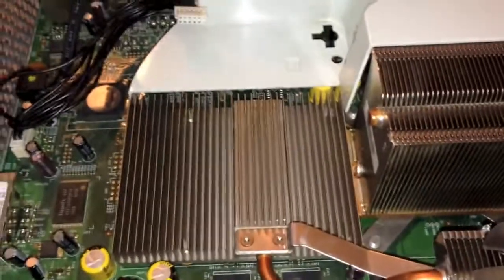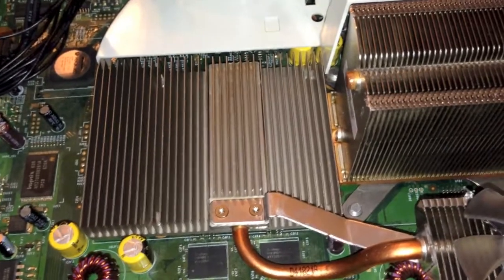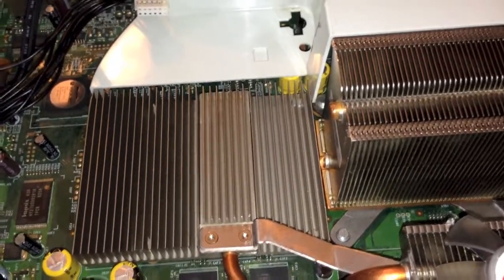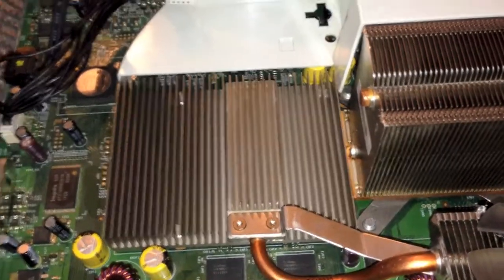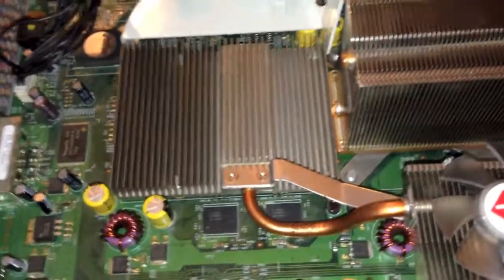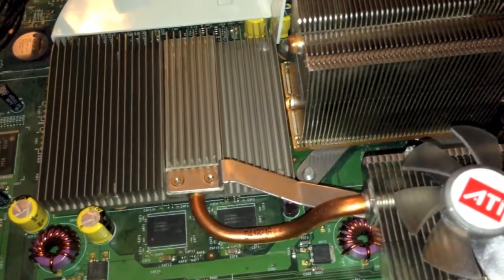I'm going to explain how to prevent that. If you have an original Xbox 360 console, this is known as the Xenon revision of the Xbox 360, and it came out in about 2005. This particular model was made in about 2006, as you can see on the manufacturing date sticker there, but this model itself was originally released in 2005.